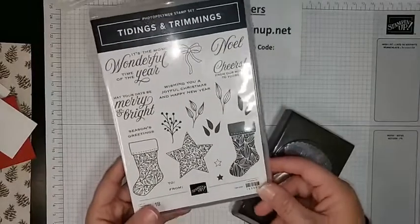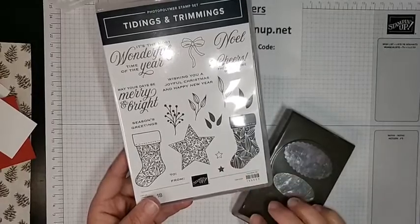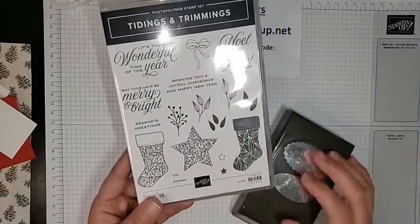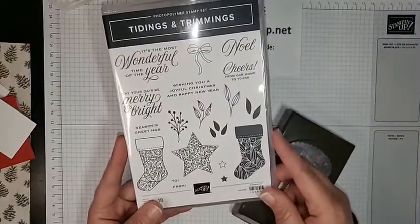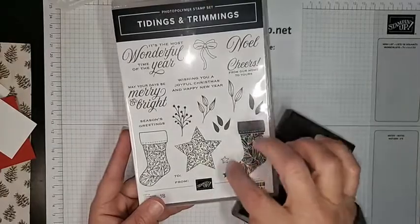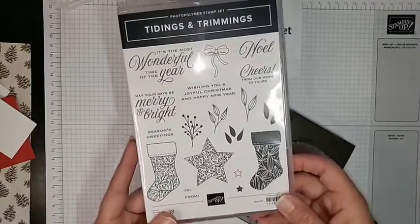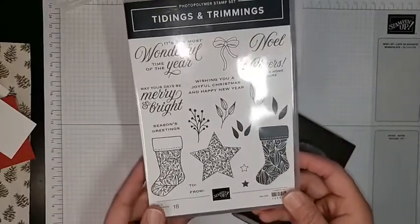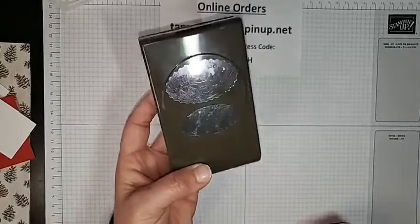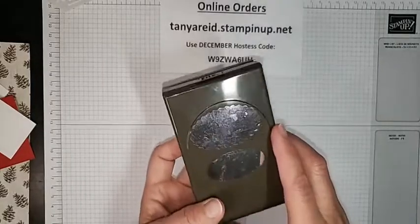I'm going to be using the Tidings and Trimmings stamp set, which is from the regular catalog — not the mini catalog — so it's not retiring anytime soon. I'm not using the main images; I'm using the words and a couple of small images. It does have a coordinating die set with really fun star dies, stocking dies, and other elements. I'm also using the double oval punch, which came out last spring and is now in the regular catalog.